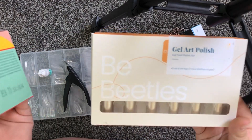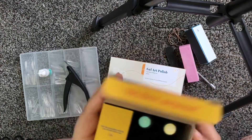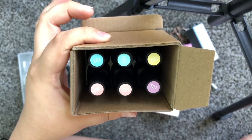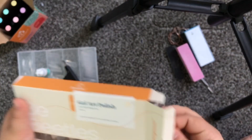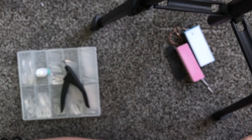I bought these pastel Beetles gel polishes — I bought the fine art ones and then these ones. So those are the colors. It's kind of bright. These are the colors, holding them at an angle. So we can choose from these nails.